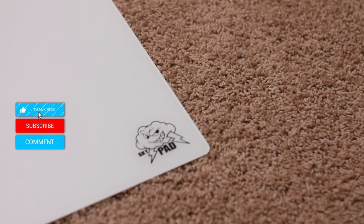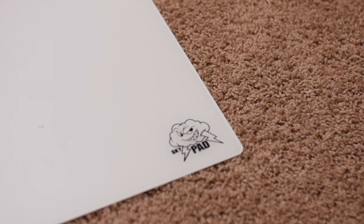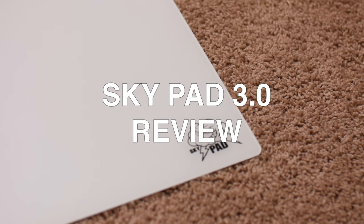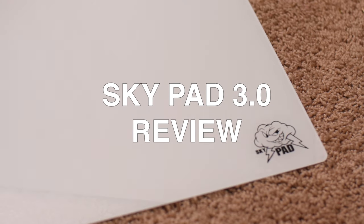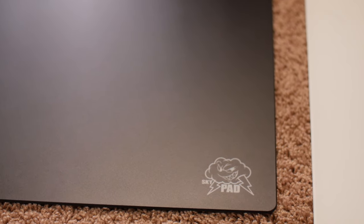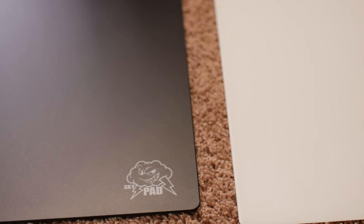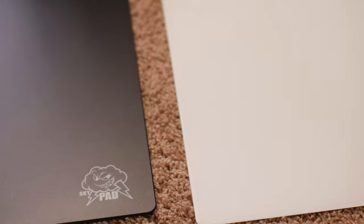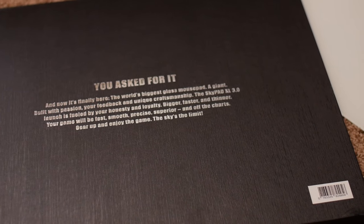Hey everyone and welcome back to the channel. Today I'm going to try to do a quick and efficient video review of the Skypad 3.0. This video is long overdue — I've just been really behind on uploads, work, and of course taking care of my new baby boy Miles. This is a highly requested video, and today is also important because this is still hands down my favorite mousepad. The 3.0 just takes everything and pushes it a step further. I own over 15 plus mousepads and I have not gone back to cloth pads.